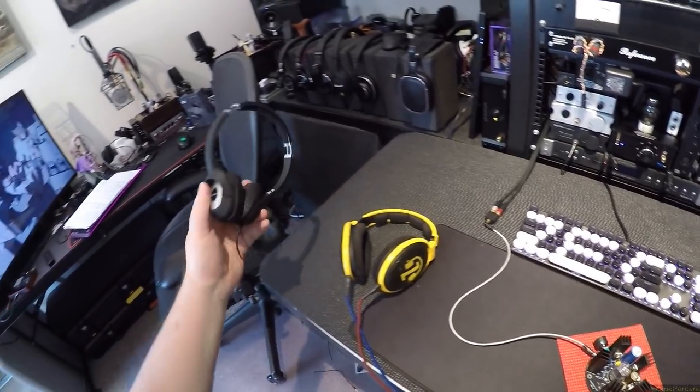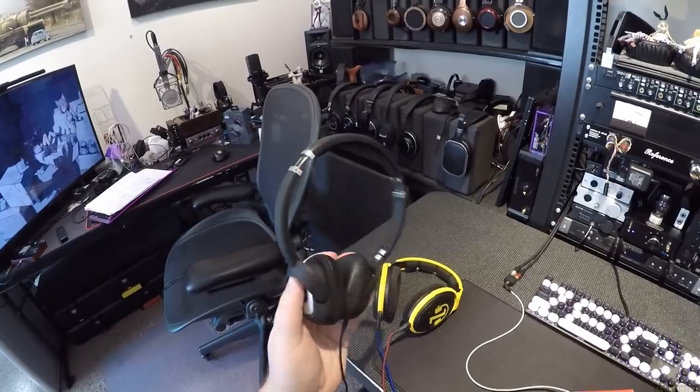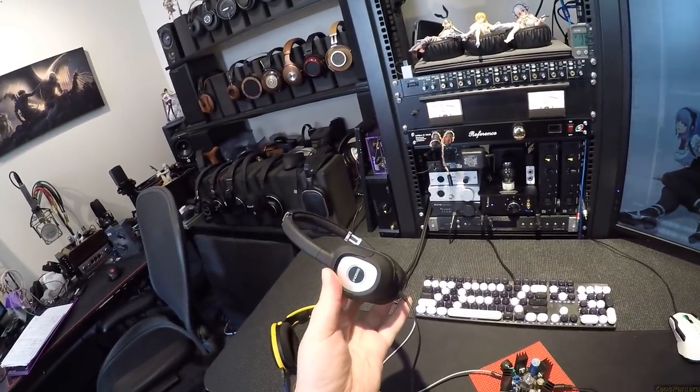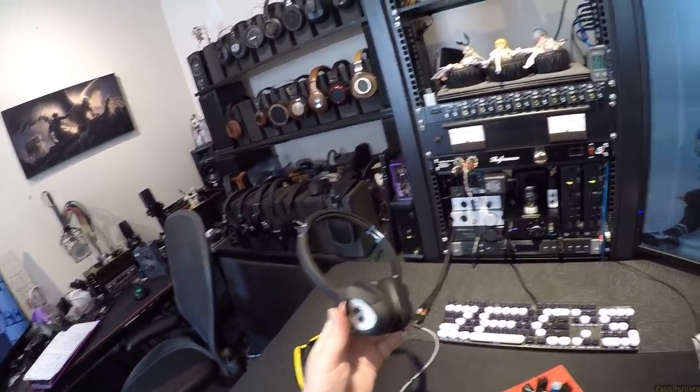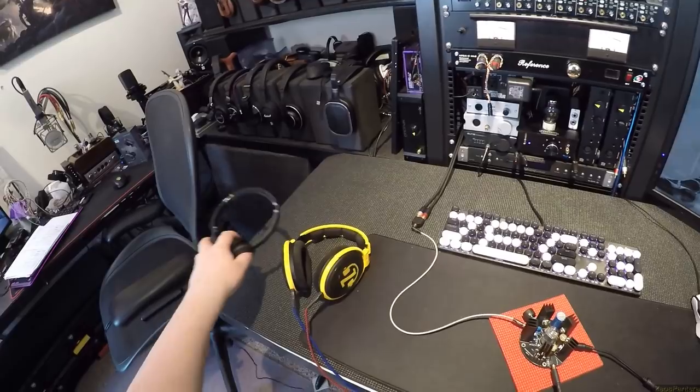I've had other headphones on it besides these two. These are the Koss. What's your model number? You're the great ones that break. In fact, this is the pair that I ripped apart on its review. SP-330? Are you the SP-330? I just spent today, in February, putting them back together.